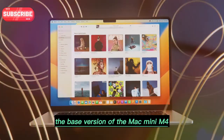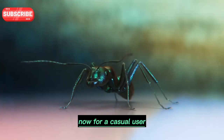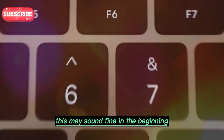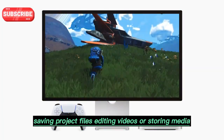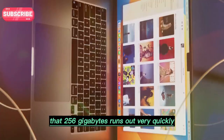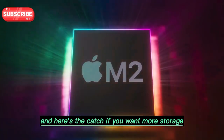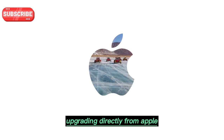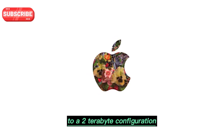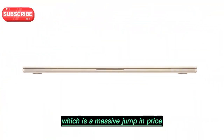The base version of the Mac Mini M4 only comes with 256GB of internal storage. For a casual user, this may sound fine in the beginning. But once you start installing apps, saving project files, editing videos, or storing media, that 256GB runs out very quickly. And here's the catch — if you want more storage, Apple charges a huge premium. Upgrading directly from Apple to a 2TB configuration costs close to 80,000 Indian rupees, which is a massive jump in price.